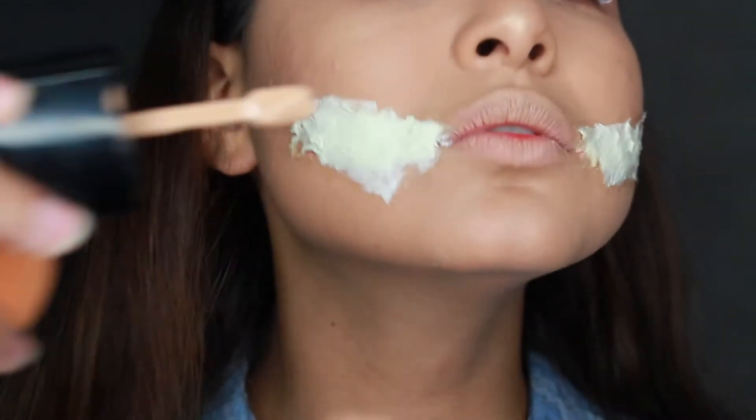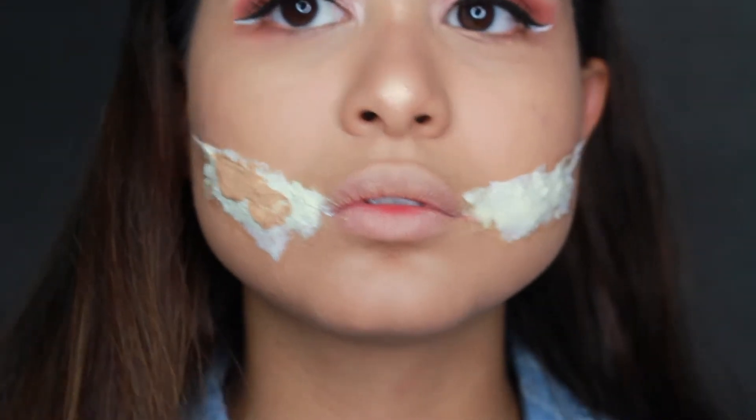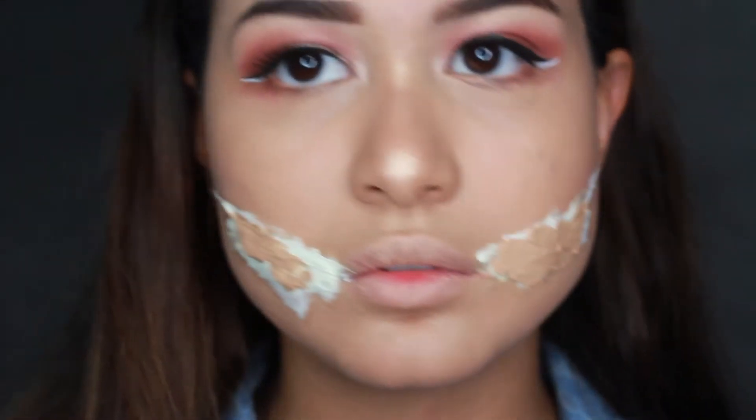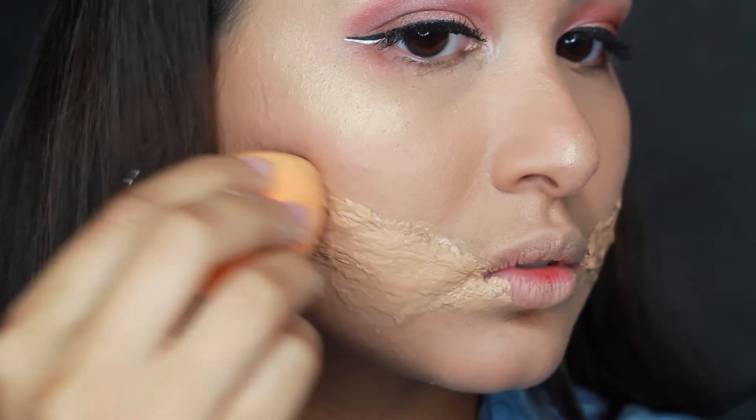Once we're ready, we're going to grab our foundation to match that patch to our skin tone. You're going to want to apply a good amount of foundation, and then using a beauty blender, blend it into your skin.